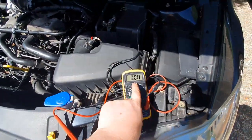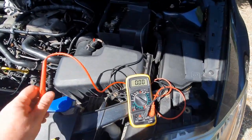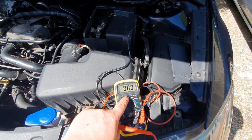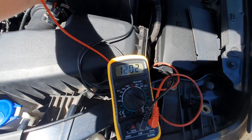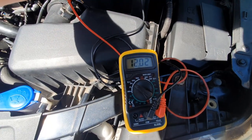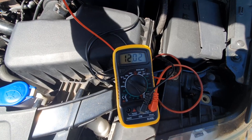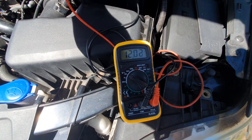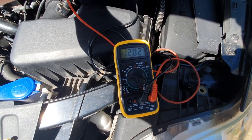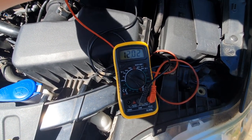Okay, so this should show 12.1 — a second ago — so if the alternator is good it should show around 14, maybe a bit more. It's actually dropped in voltage, so to me that tells me the alternator has potentially gone. So I'm going to replace it. Let's get this job done, get the car in the air, and get the alternator out from underneath.